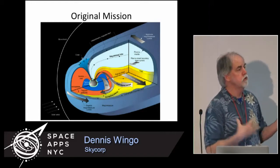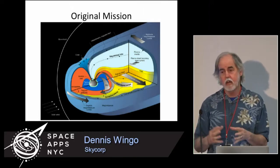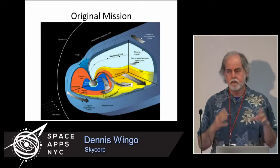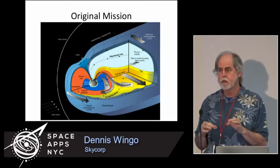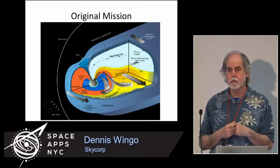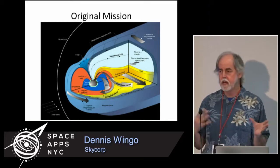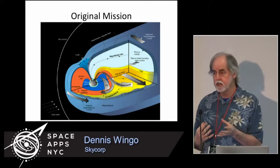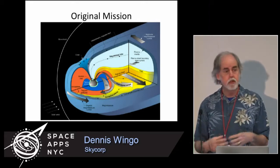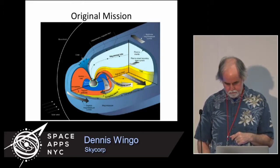Why this is important today: in studying the sun, there was something that happened in 1859 called a Carrington event — a massive solar flare. If that Carrington event happened today, every single bit of technology we talk about in hacking would be gone. The influence of the sun is so strong in electrical power it would disrupt the entire planetary electrical grid. It was so strong that in 1859, it burned most of the telegraph stations in the United States down just from the induced power to the wires.